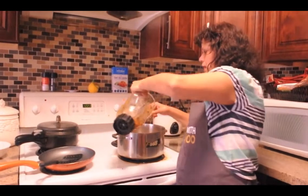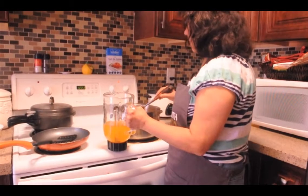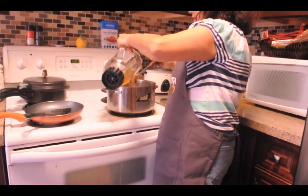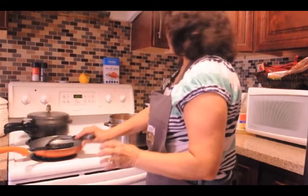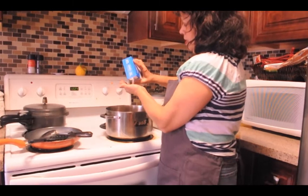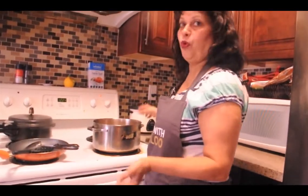Add all the ground ingredients into the tamarind pulp water. It all depends how sour you want it. Then just add some salt to it and let it boil. Once it's boiled it has to be strained.